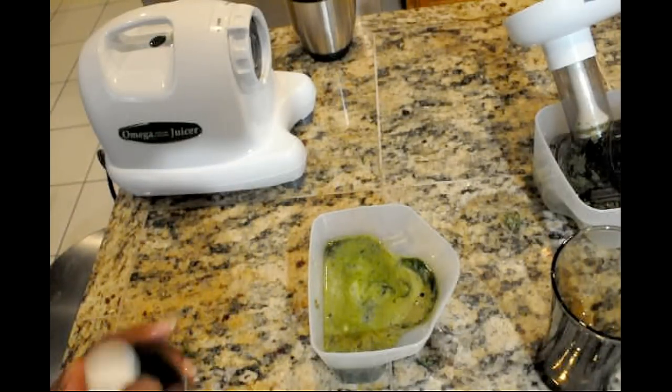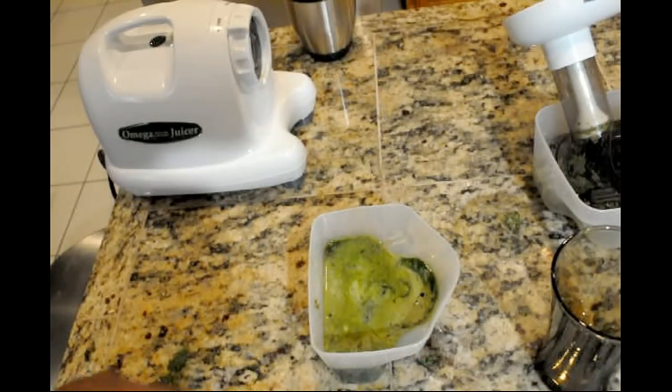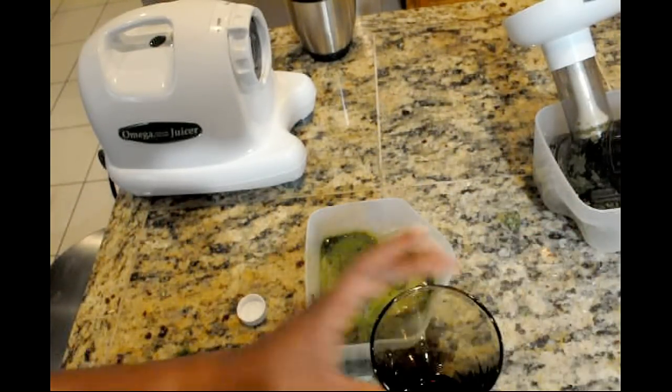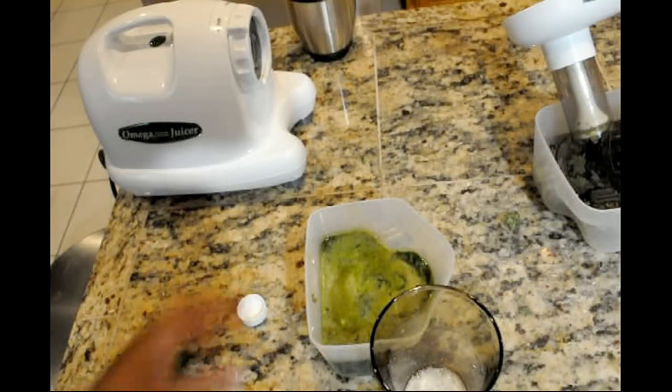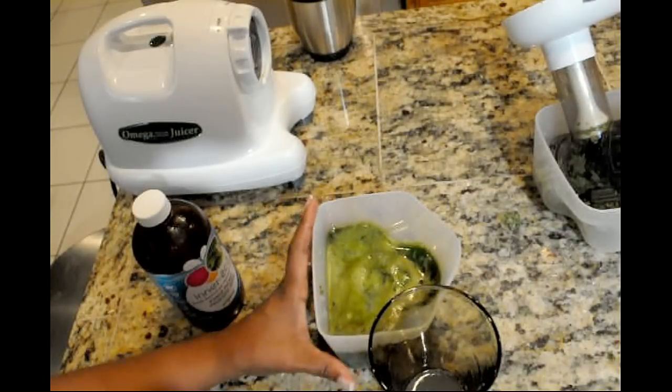Definitely going to cut that with about an ounce of — that is coconut water kefir. It's vegan, which of course means dairy free. It's soy free, wheat free. Good stuff. I also use that to treat yeast infections. That is a 30 day supply.